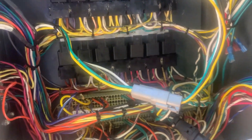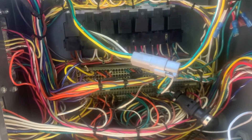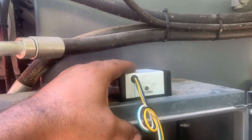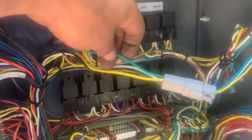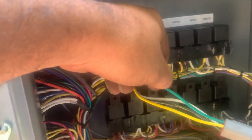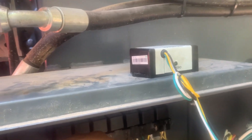If you get power and you have continuity, you need to put it in a level position and adjust it. Then check the green wire here — if you have power in it, you need to have 12 volts output. That means the sensor is working.